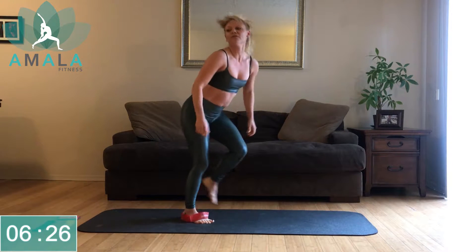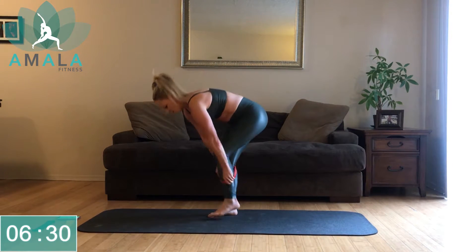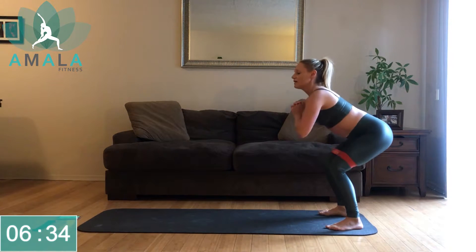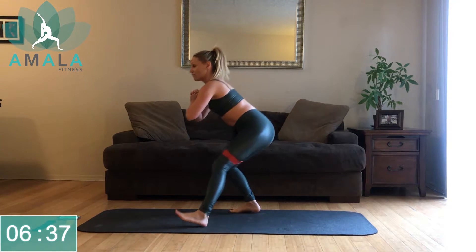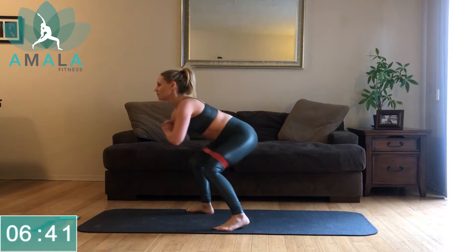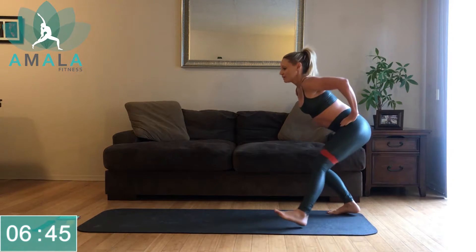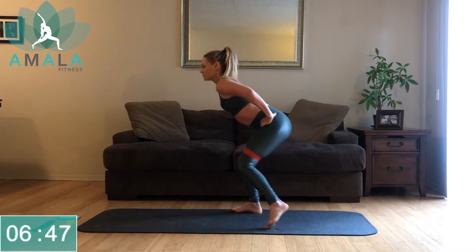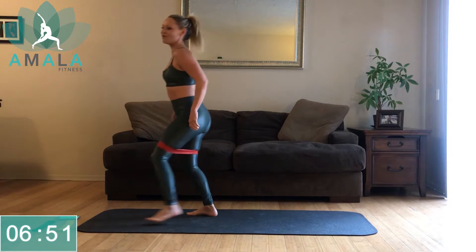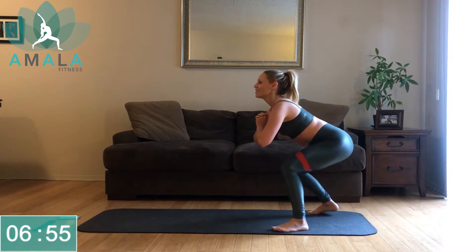Let's get back up onto our feet. We're going to keep the band around our thighs. Stay low and walk back and forth. If you have a mat, walk the width of your mat. Staying low is going to engage the legs a little more and make it harder. If you're standing tall and walking, it'll be a little easier — just stay low, chest is up.